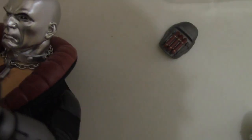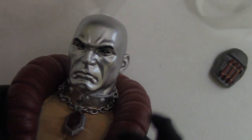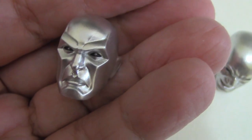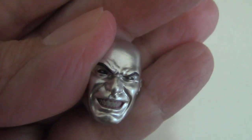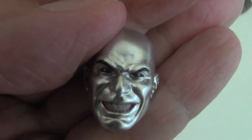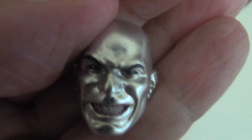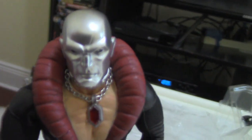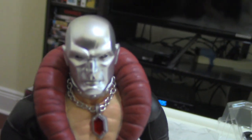Aside from the face that comes with the figure — which is kind of a scowly face — we get a regular-looking face and a grinning face, which is really, really cool. I like this one a lot. Let's pop off both and see how they look on the figure. Here we've got that regular face — looks cool.